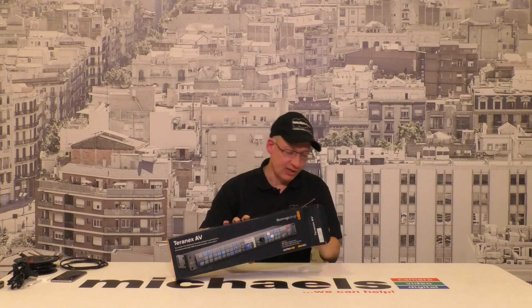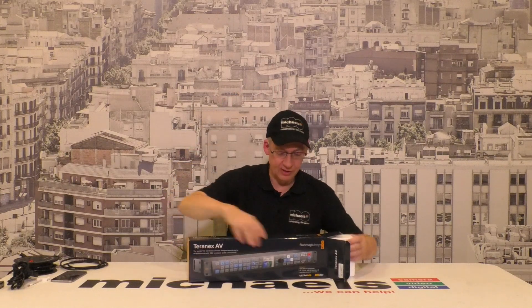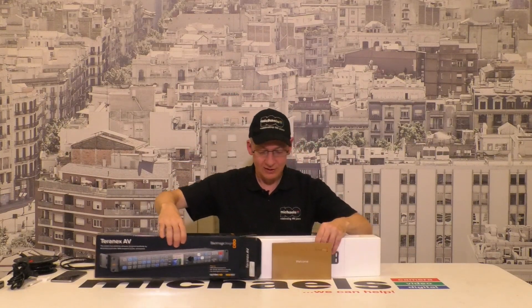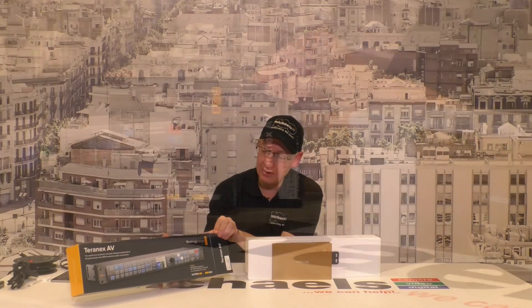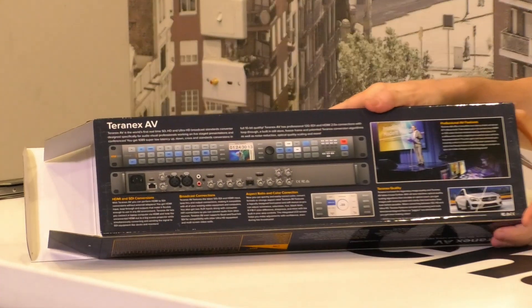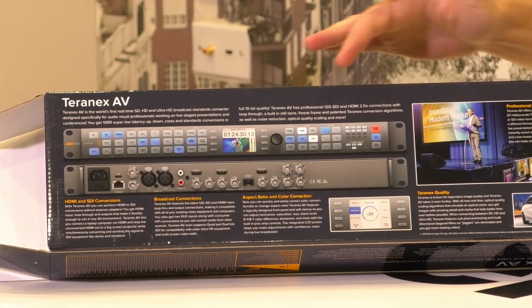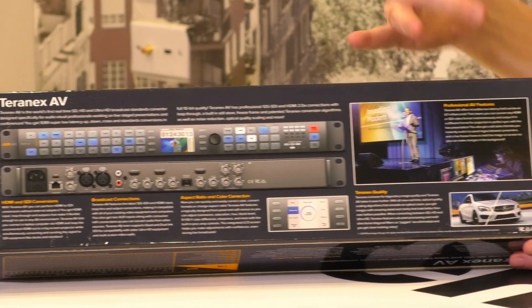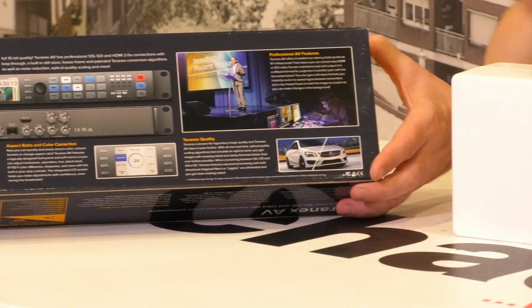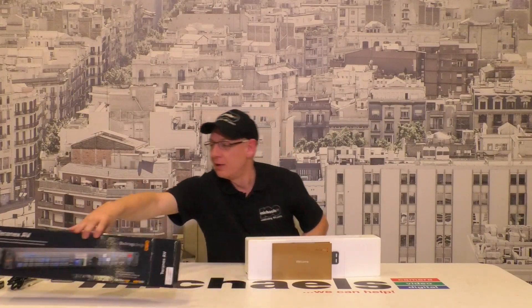Again, a classic Blackmagic Design — beautiful artwork on the layout of these boxes. It's going to be very minimal once I get it open. I know because I've opened enough of these. It's a 19-inch 1U rack mount device with universal power input. All the details on the back of the box show you the front and back panel with various usage scenarios. I've used this before — this is a brand new one. I'm putting a second one of these Teranexes into our Michael's Camera mobile production unit. So let's open her up.